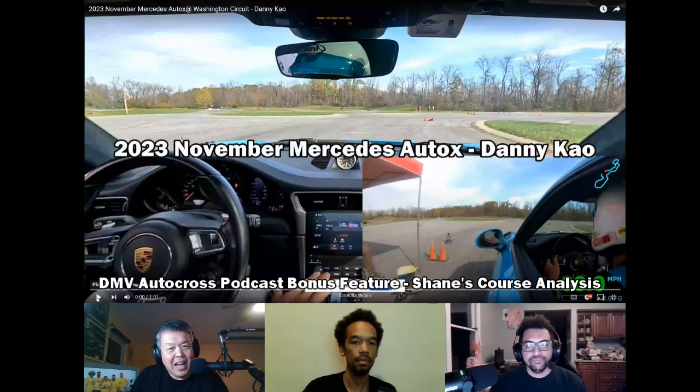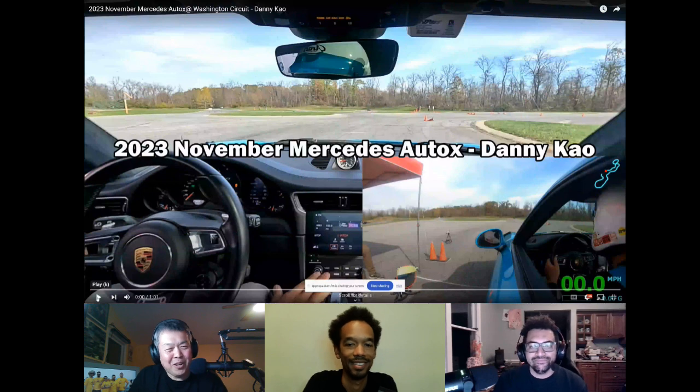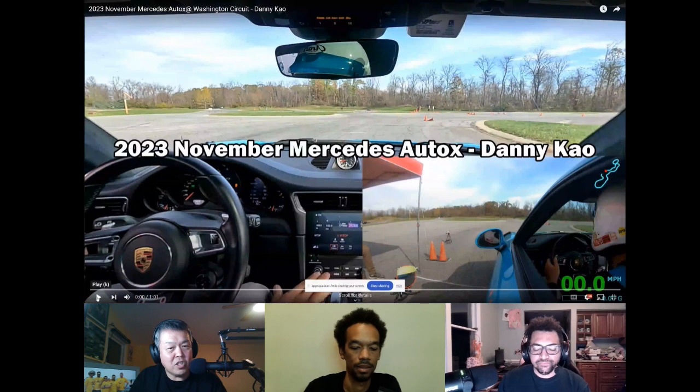This is a bonus feature that we're actually trying to do for the first time, so our listeners or watchers are going to be guinea pigs. This is me driving at a 2023 November Mercedes autocross event on the Washington Circuit at Summit Point. Shane's going to critique my driving, and then we're going to play the video at half speed, and he's going to do occasional pauses to provide some comments.